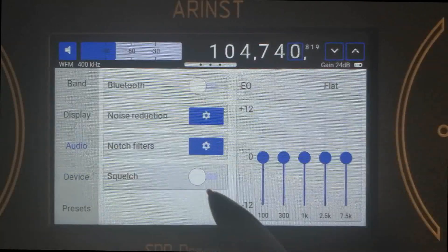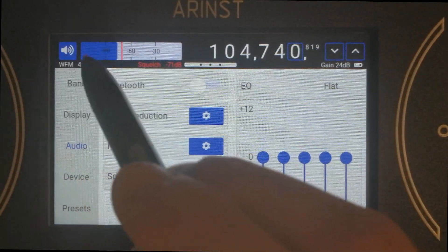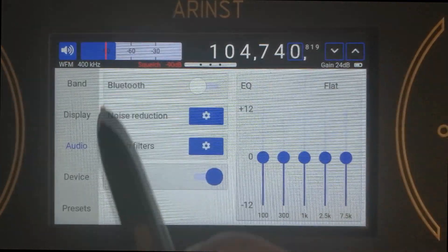Next up, we added squelch, so you can disable the sound output whenever the signal is below the selected value.